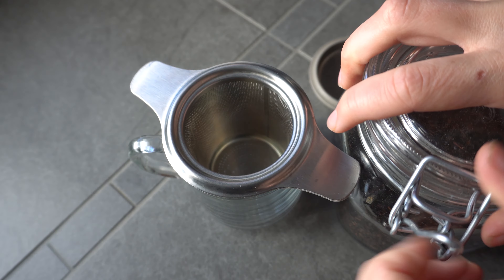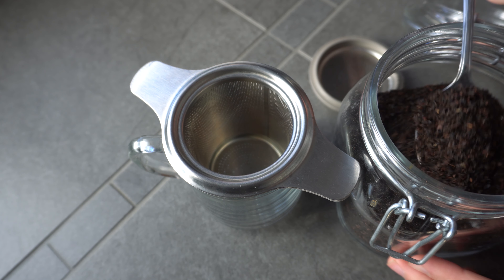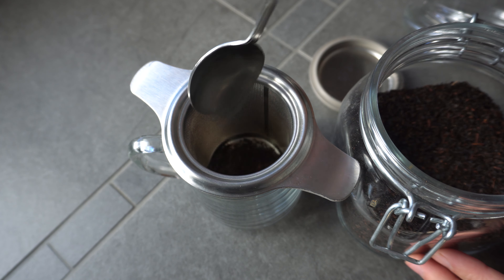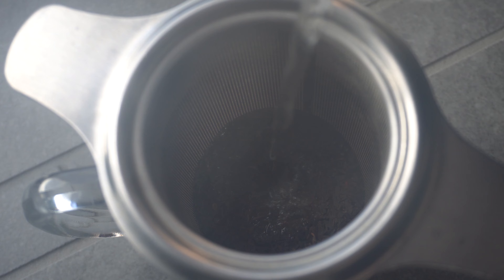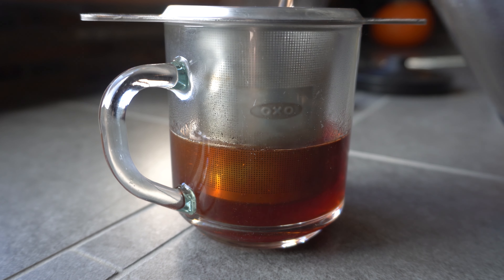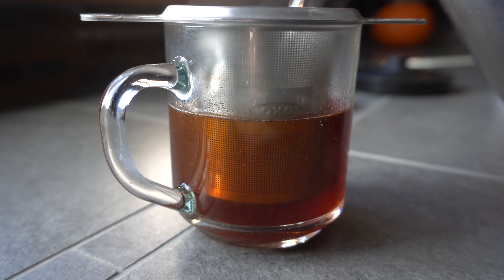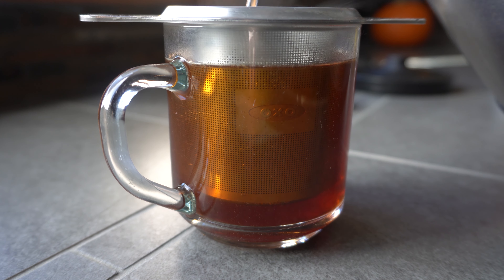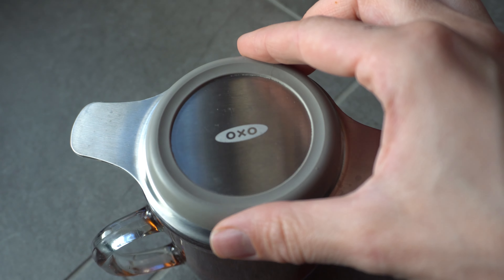Start by putting your kettle on to boil and we're going to brew a really strong concentrated cup of Earl Grey tea. I used about two teaspoons of tea leaves and about six ounces of water. I like to slowly pour the water over the tea so that all the essential oils have time to bloom before covering it to trap those oils.